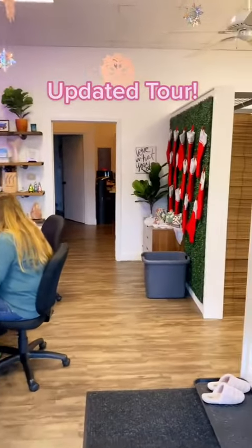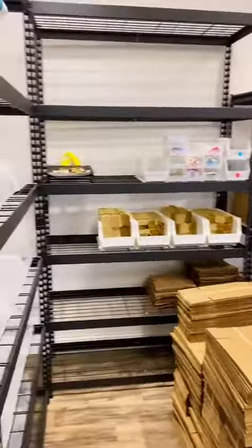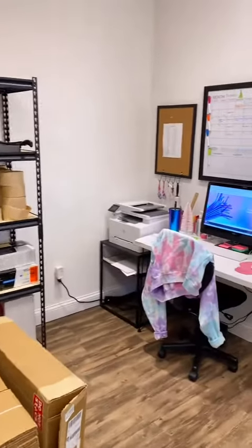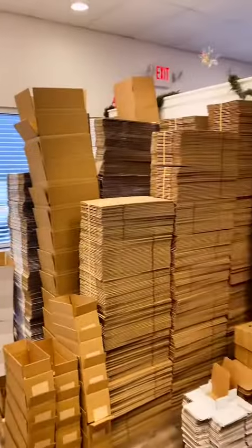Hey everyone, it's Adam. I wanted to give you a quick tour of all of the recent updates we've done here at MermaidStraw HQ. This used to be our fulfillment area with four packaging tables here, and with our recent growth this space was just way too squishy. So this is now our prep room with our fulfillment office and all of our 100% recycled materials for packaging.